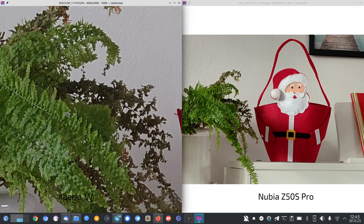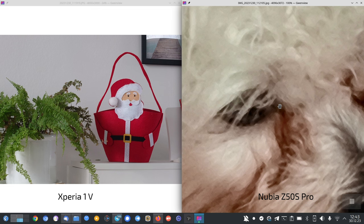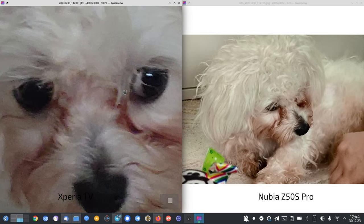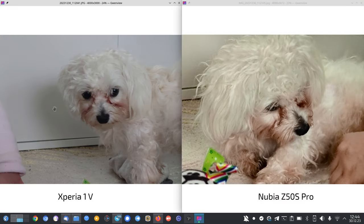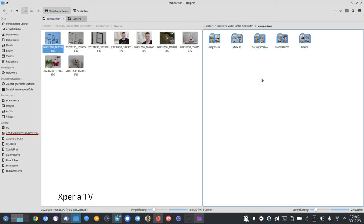The green here looks better on the Xperia — the Nubia makes it a bit too punchy and less detailed. For the last picture of Timmy in low light at 5.2x, it's grainy on the Xperia but the Nubia smudges everything out. The fur color is wrong on the Nubia — too yellowish instead of whitish. The Xperia is winning here, so it should have a higher score than the Nubia.